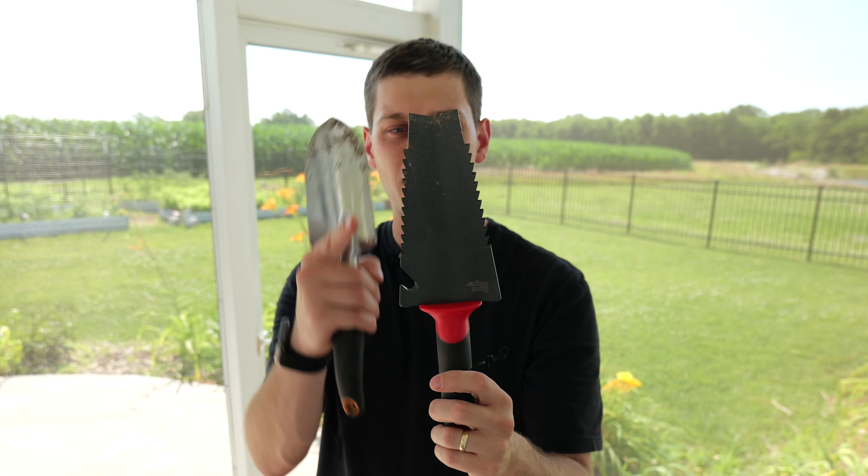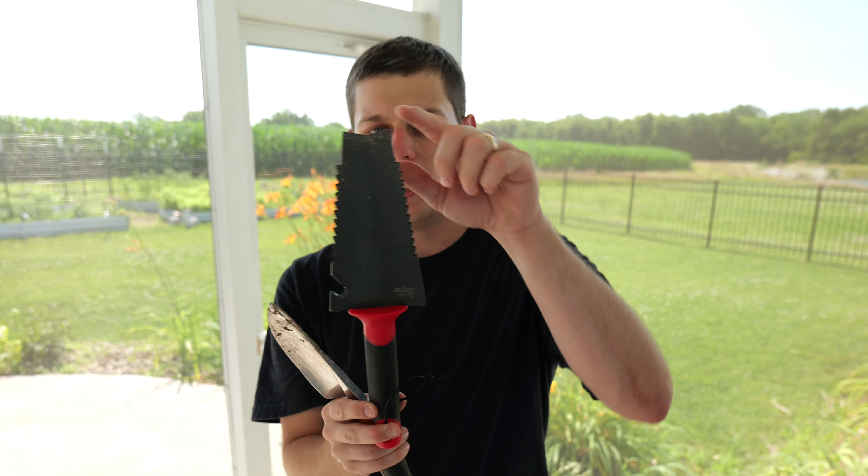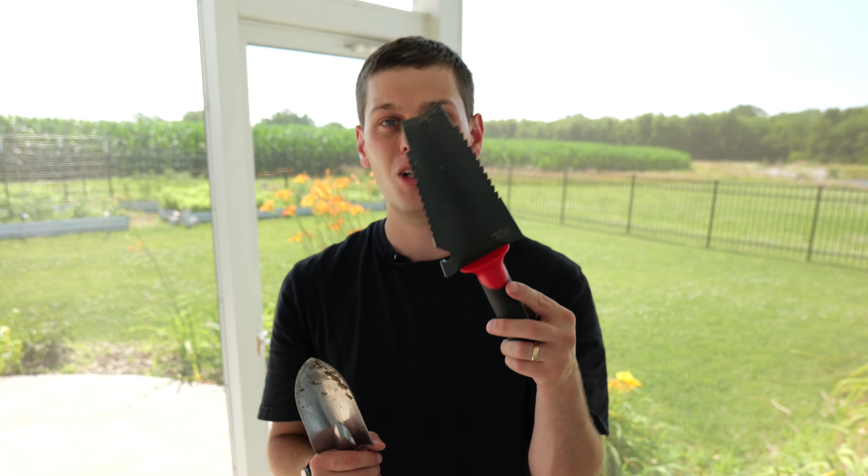I've got to give the win to the Rootslayer though, because this one has those serrated teeth on the edge of it and the angled tip. This one just does a great job at cutting through hard dirt. Also, if you're pulling plants out, this is going to do a better job at cutting through the roots as you're pulling it out.